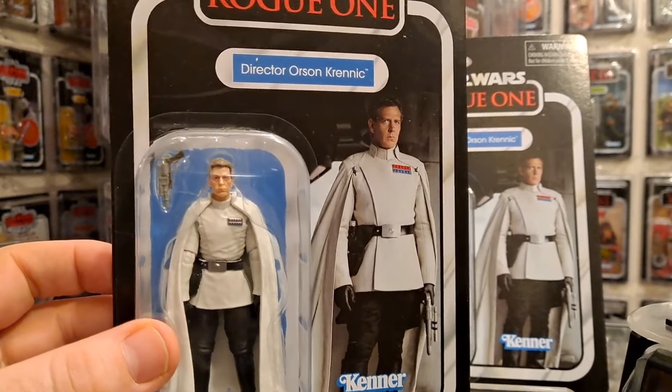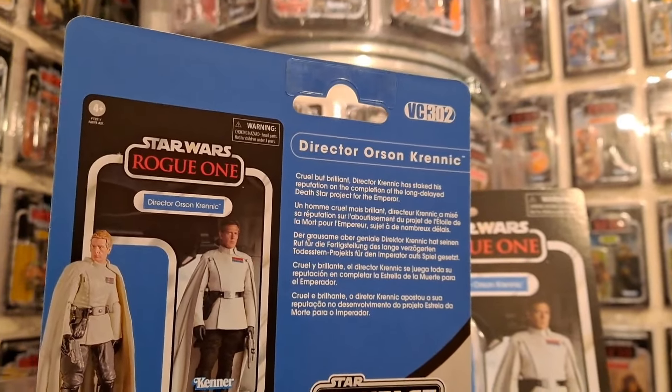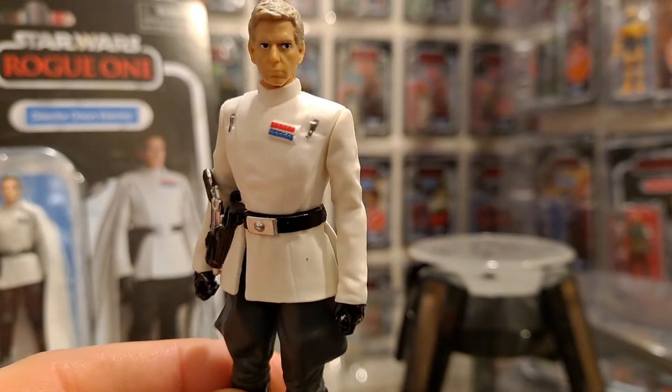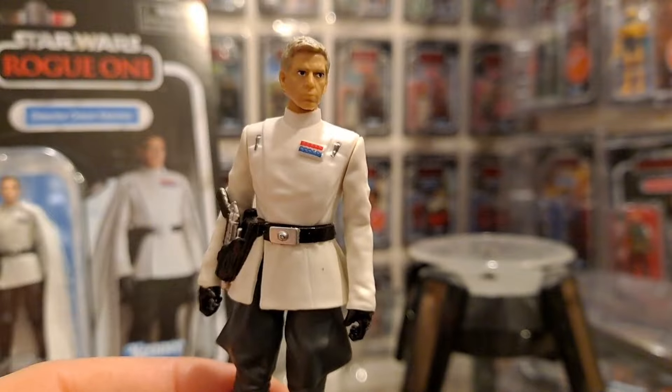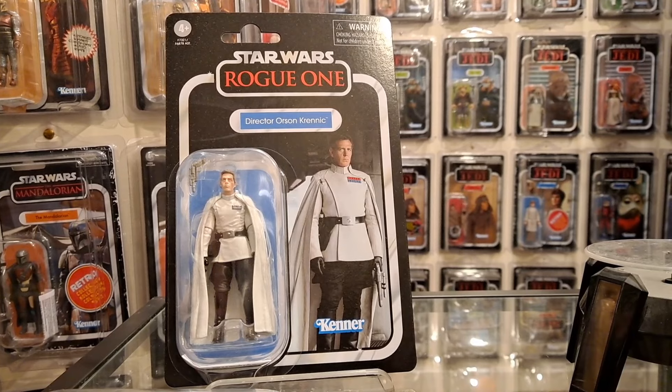This is Director Orson Krennic and it's a VC302. I haven't opened it yet, as I say. I just thought I would give you a quick glimpse at the other one. But look at him, he's a great figure. What worries me though about this thing I'm about to open is it's not going to be that much different, really.